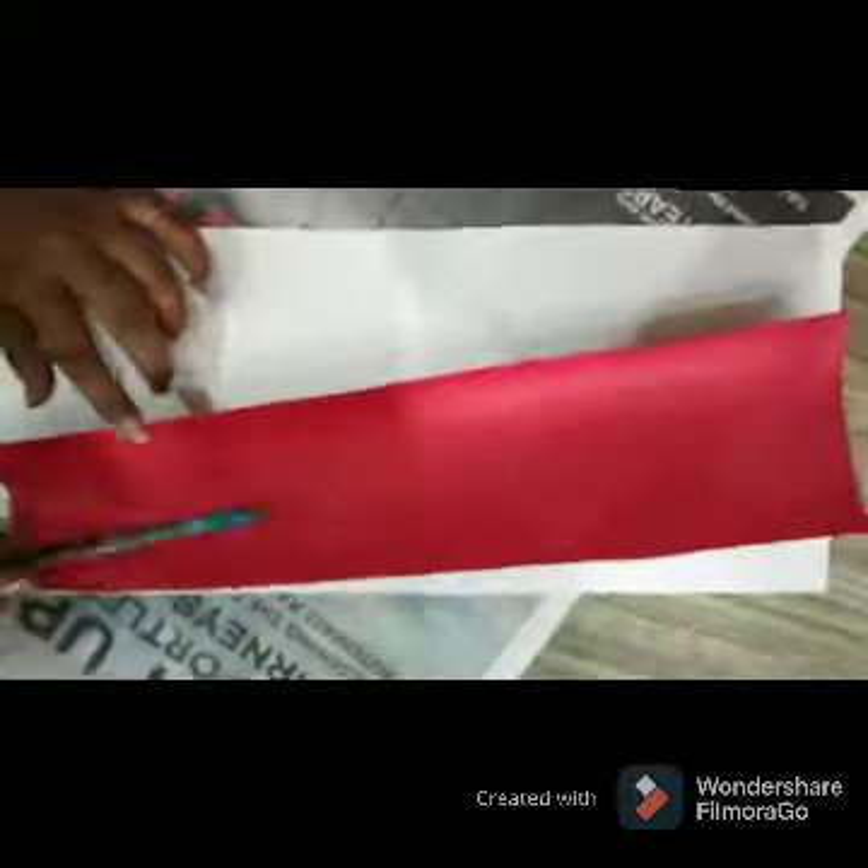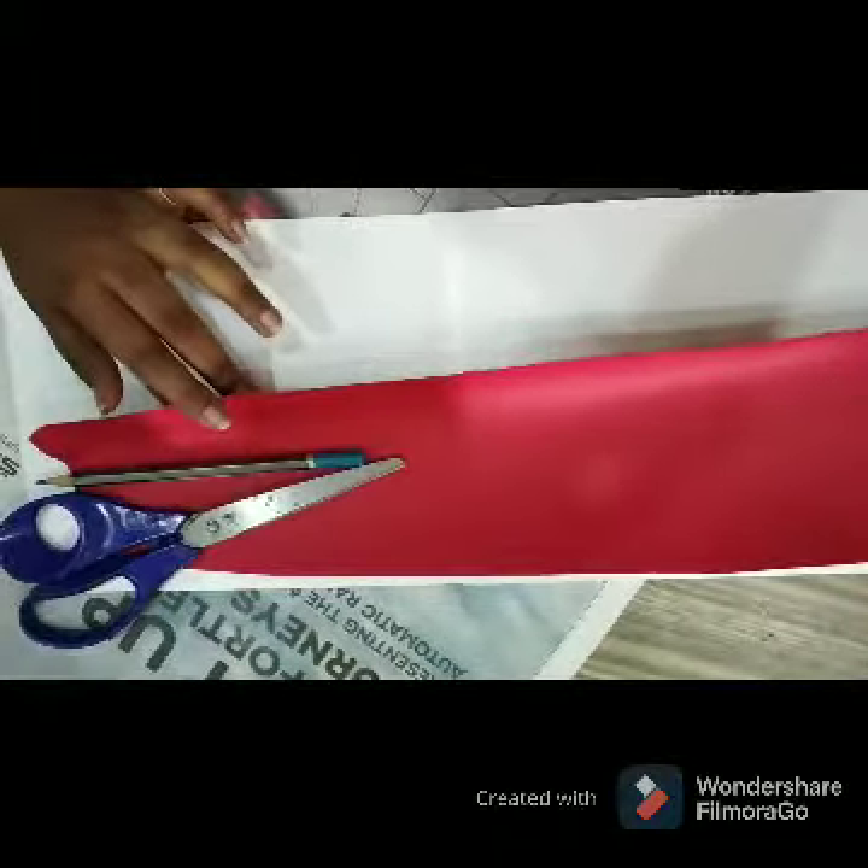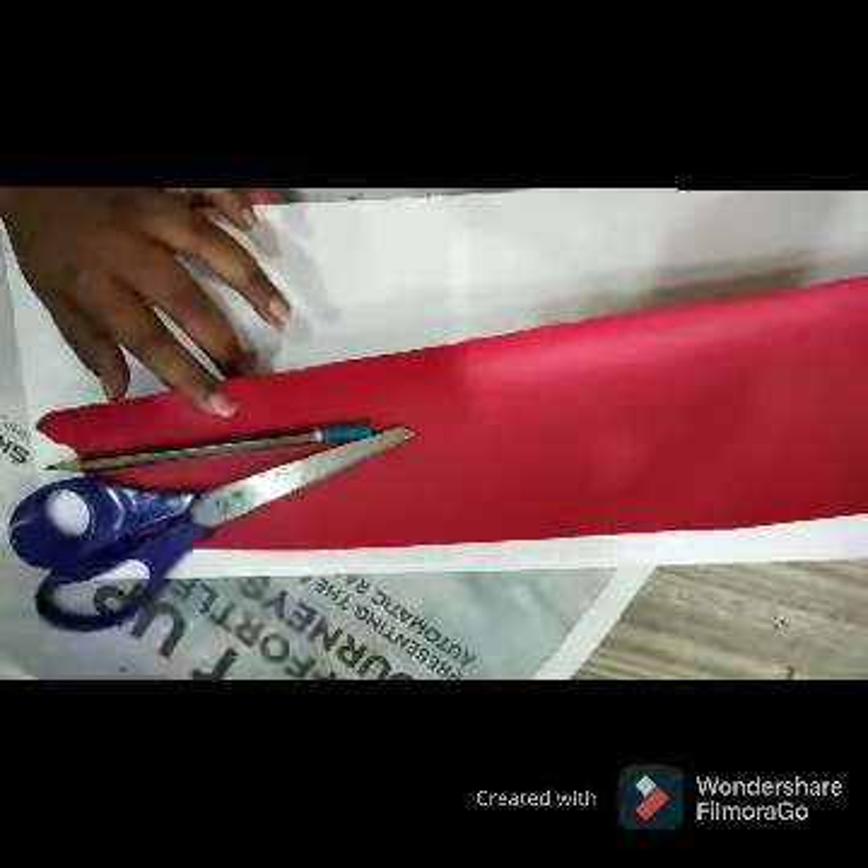For this we need white and red chalk paper, pencil, scissor, fevicol, and some sketch pencils. So let's start. First I am going to make small strips.